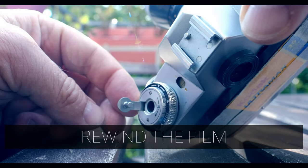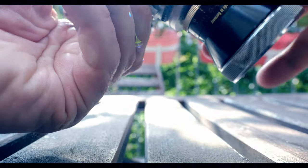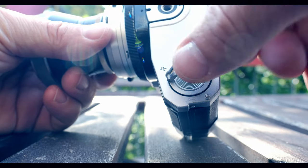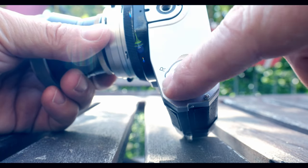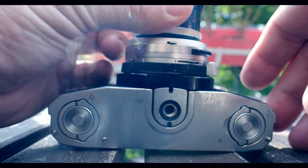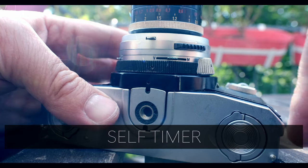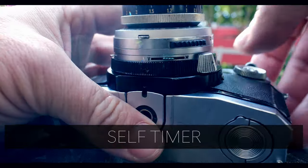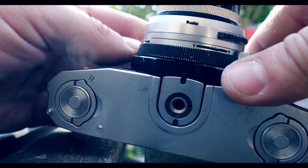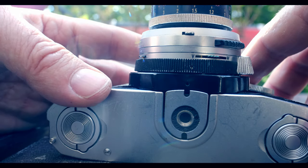If you flip this out, that's your film rewind lever. To rewind your film, flip it out and then underneath the camera you need to lift this up and turn it. There's also a tripod mount here — mine's a little loose. The self-timer is also on this camera, and that's how it works — you have to push this, yeah there it is.